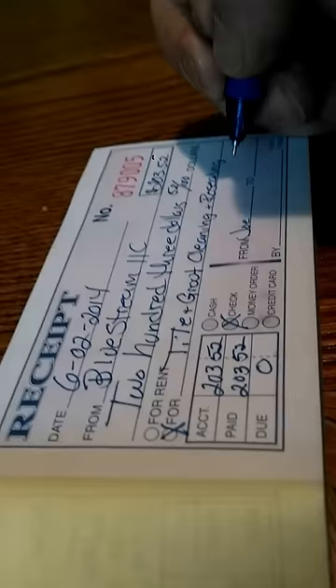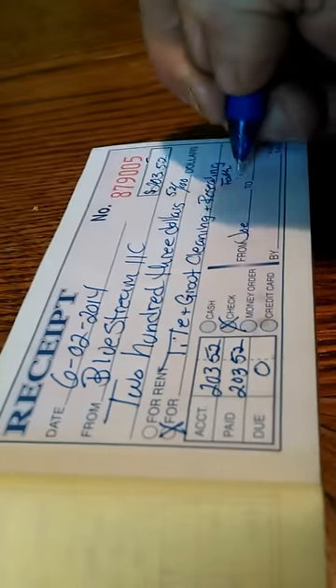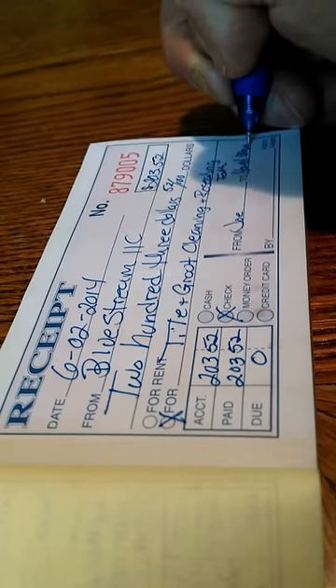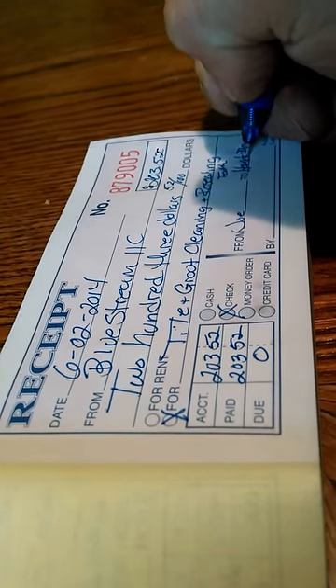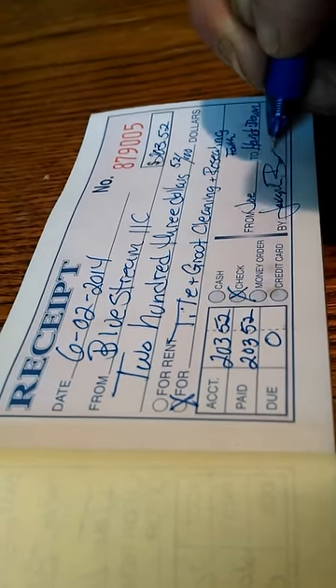That's me, Joe. And her business. Then just sign the bottom. You keep the yellow copy and give them the white. Got it? Good, take care.